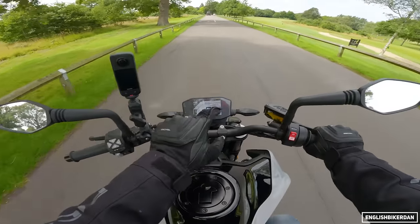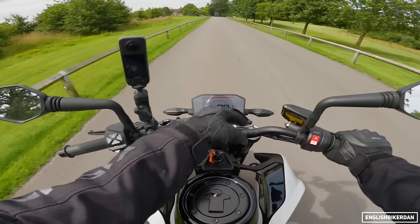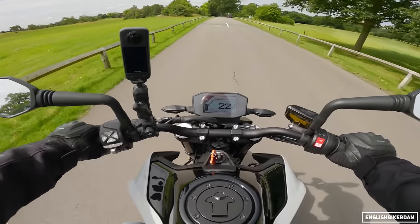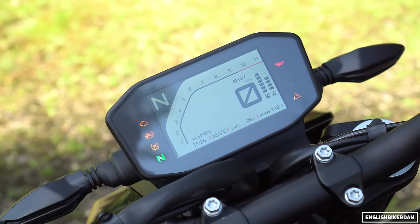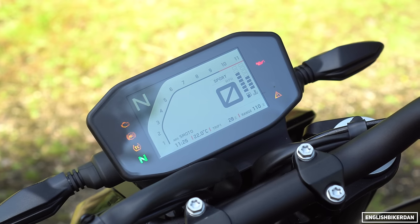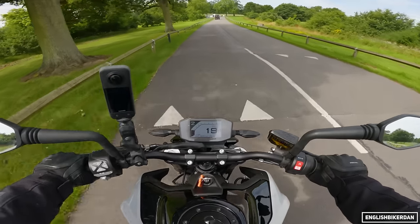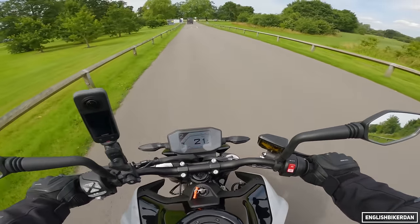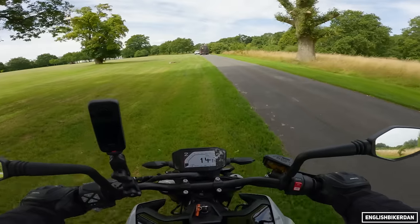The screen, while small, you can see everything very clearly. You've got a nice big speed readout, your tacho, and different settings showing time, ambient temperature, trip and current range to empty. You've also got a fuel gauge, a coolant temperature gauge, and a gear indicator — very nice.